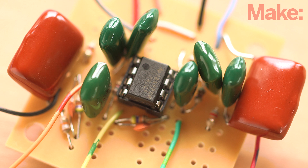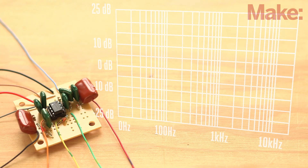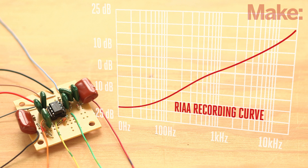You'll start by building the preamp circuit. It's based around an operational amplifier, or op-amp chip, with circuitry that filters and equalizes the sound frequencies specifically for playing back vinyl records. In order to cut an effective groove, an equalization curve is applied to the program material as the record is cut. This filter is called the RIAA equalization curve, and allows for longer playing records, reduces noise, and minimizes wear and damage to the record.